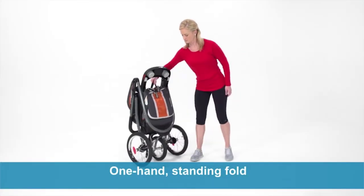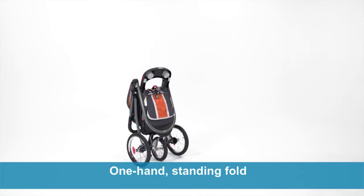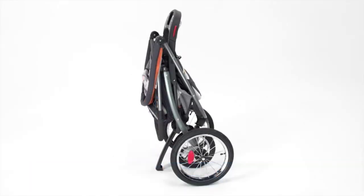This jogger is perfect to take on the go with its one-second, one-hand Fast Action Fold. It automatically locks and is self-standing when folded for added convenience.